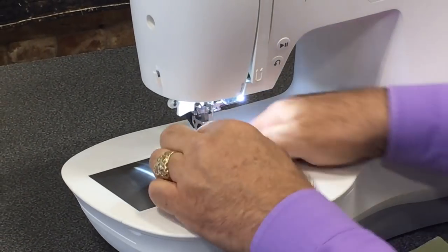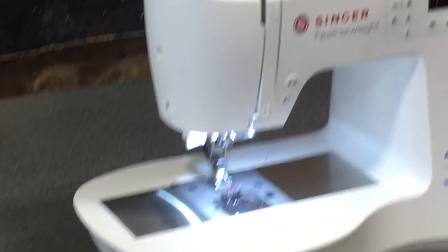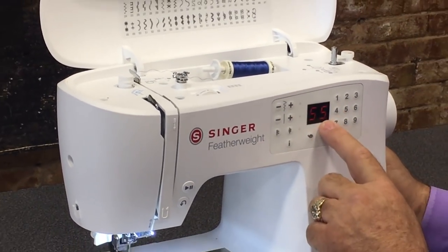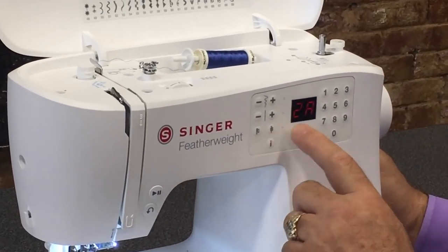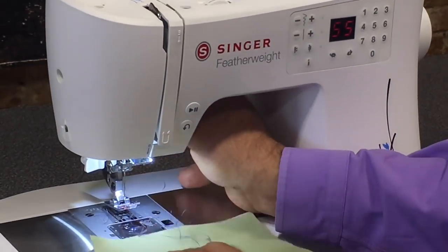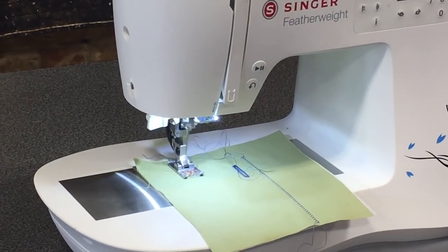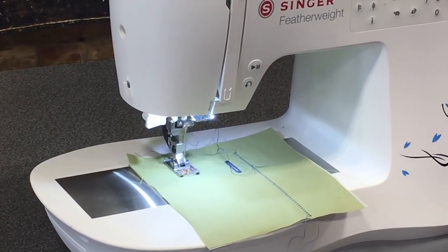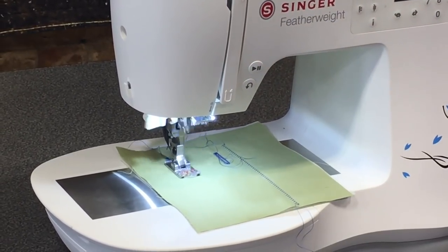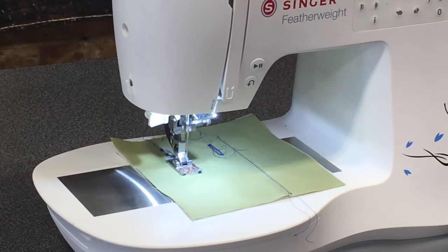The feet are all labeled — for example, this foot has 2A on it. If I choose a stitch, say 55, and I'm not sure which foot to use, I touch the I button and it tells me to use the 2A foot, which is exactly what I put on. Once I have the foot on and the stitch selected, I press go and it sews until I'm done. When finished, I can touch the knot button to tie off, or press stop if I don't want a knot.